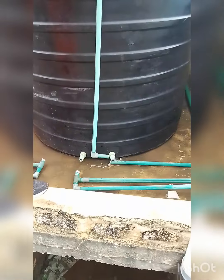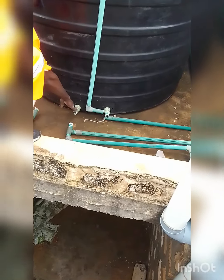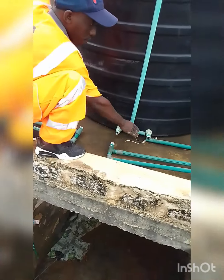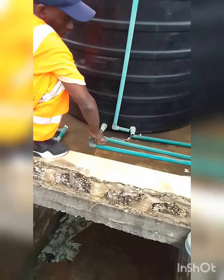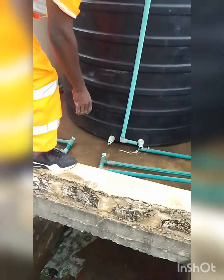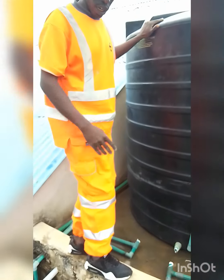Now I want to change the system using the 40mm pipe and remove this one, so we can see the entire procedure and see the outcome.